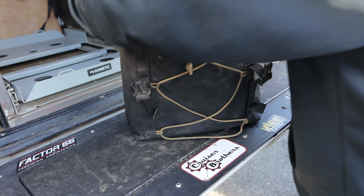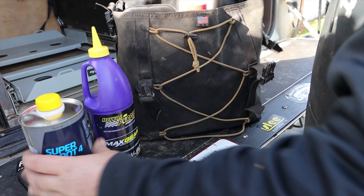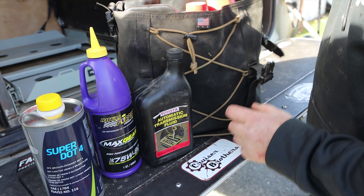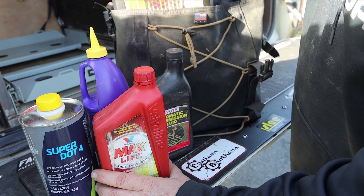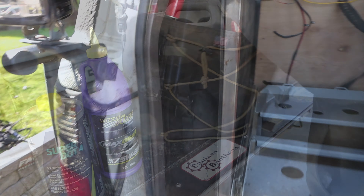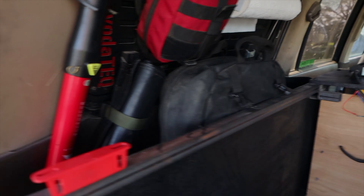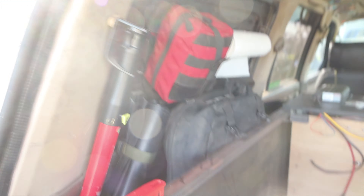I carry gear for other people, mostly. Inside this bag I have all my spare fluids: Royal Purple gear oil, brake fluid, tranny fluid, and Toyota Red coolant. All of these bags fit right in the side — they don't move anywhere. I forget that I have them until I need them, which is exactly what you want.